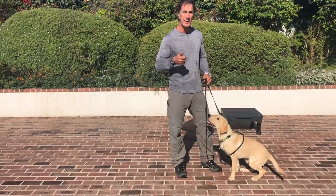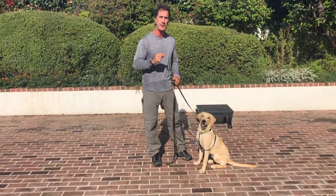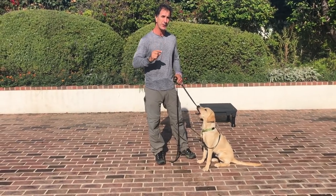Before I start, if you like this video, give it a thumbs up and subscribe to my channel, because there's tons more videos like this and tons more information on making your life with your dog very, very happy.